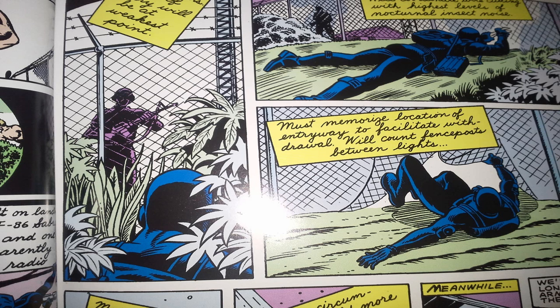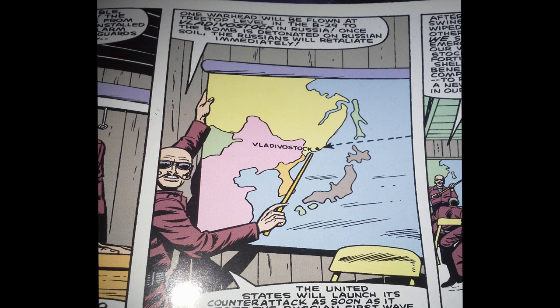Under cover of darkness, Snake Eyes cuts through the fence and sneaks into the compound. At the same time, Hawk and Grunt sneak out of the barracks to do some reconnaissance. Snake Eyes overhears a meeting with the officers of this fanatical group, in which Wingfield reveals an insane plan. Apparently, COBRA has given this group two nuclear warheads — two nukes. How did COBRA get these nukes, and why would COBRA give two valuable weapons to a fanatical group? It seems like there's an untold backstory here that's never told, and I want more explanation.